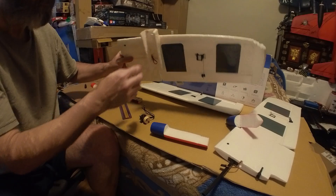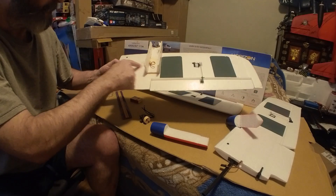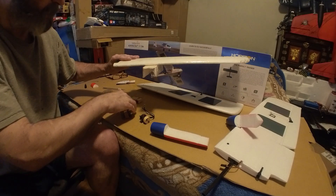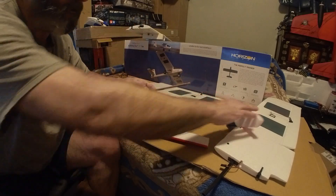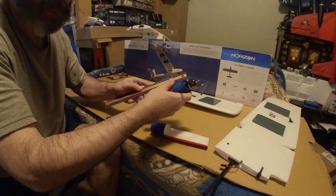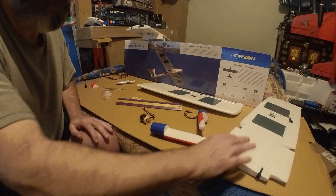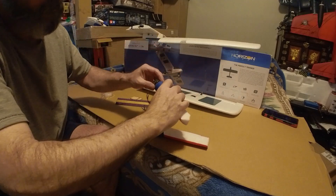This was from the first one I built — you can see how I did that cut. This is measuring here to get how far I want this to stick out. There you go — that's the pieces to the wing.